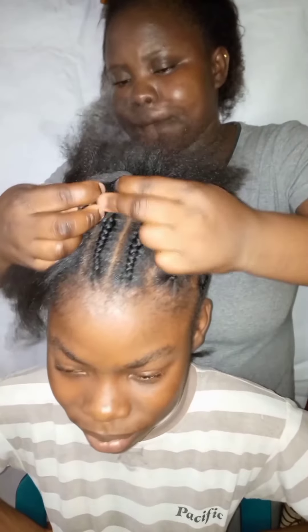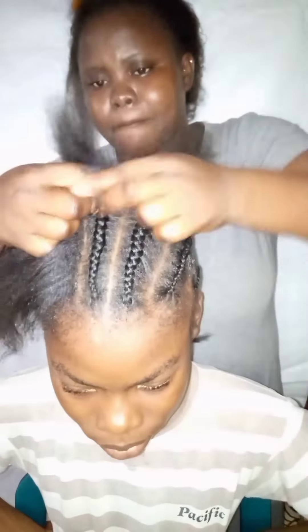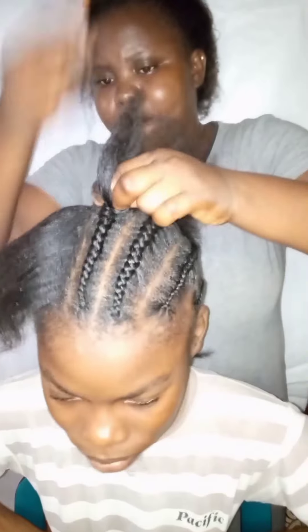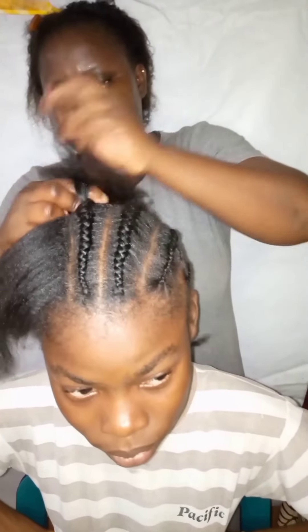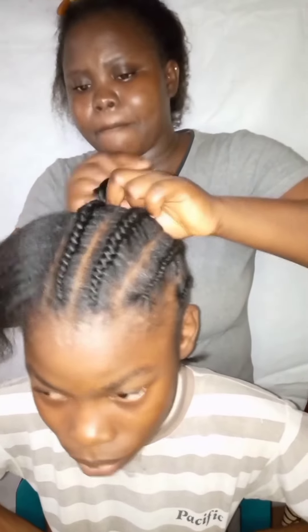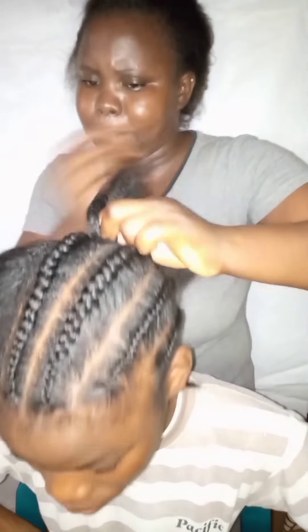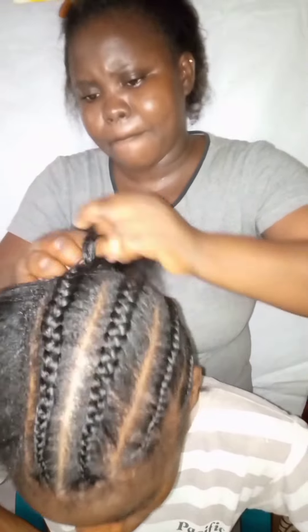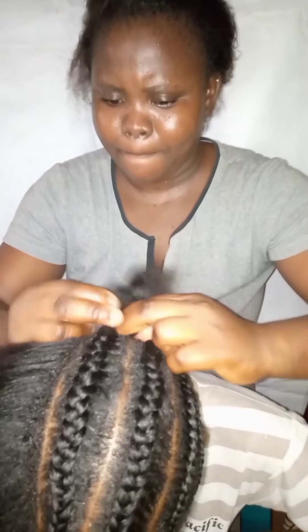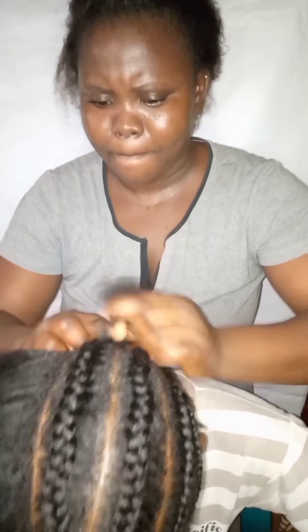Make sure you weave it very well and make it tight. We're not going to be making too many cornrows — I've already counted the number I'm going to be making. In the back of your cornrows, make sure you cut the line so that you will not be adding more hair there. Follow this step and you will get your cornrow.